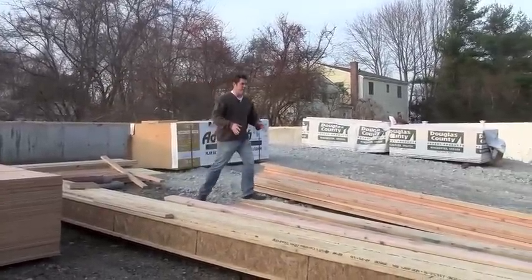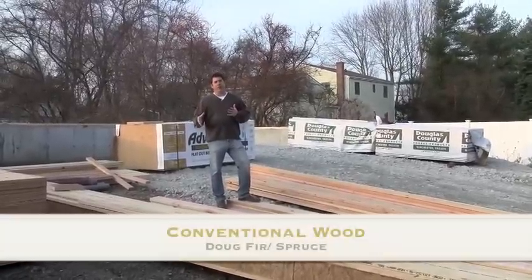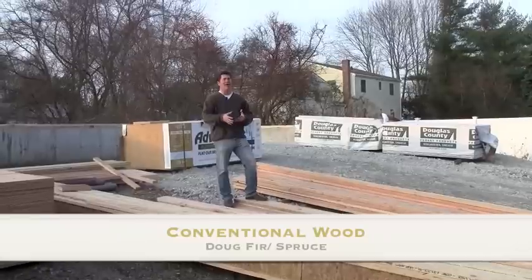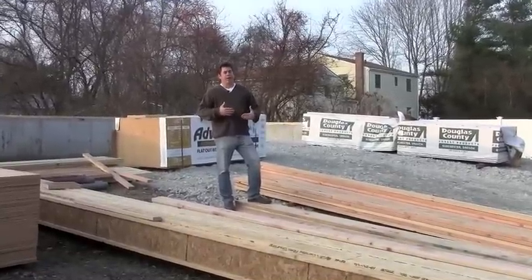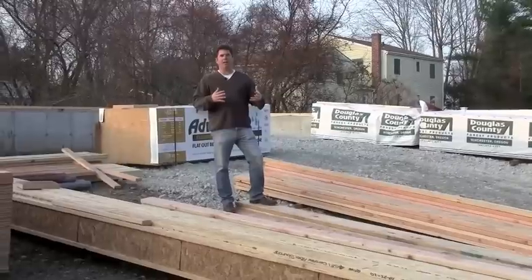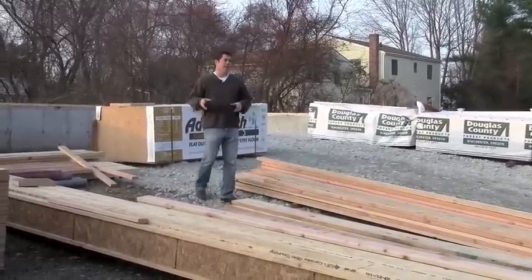Some of the wood here we've got for headers for windows and doors. Typically we use Doug fir. Doug fir versus spruce or pine — Doug fir is always a little bit stronger. Right now as far as pricing it all depends; wood is a commodity, it goes up and down. But this is what we typically like to use for our framing.